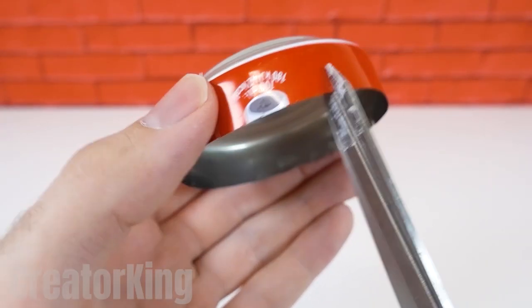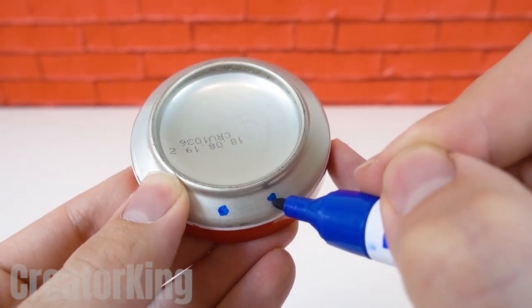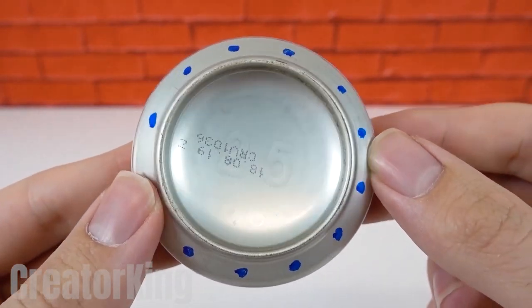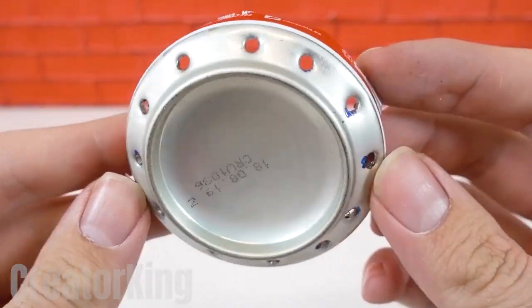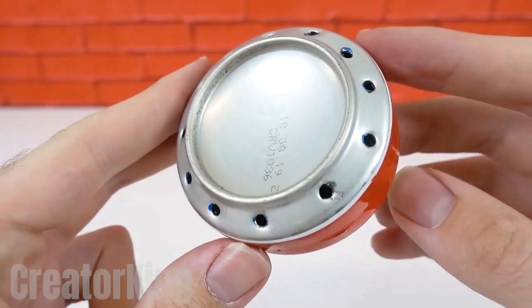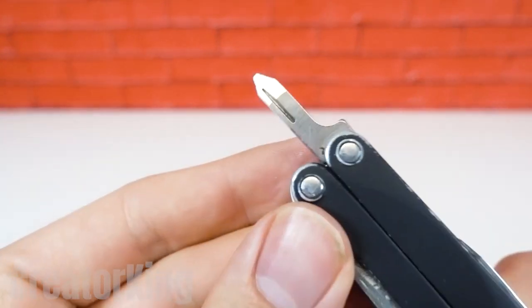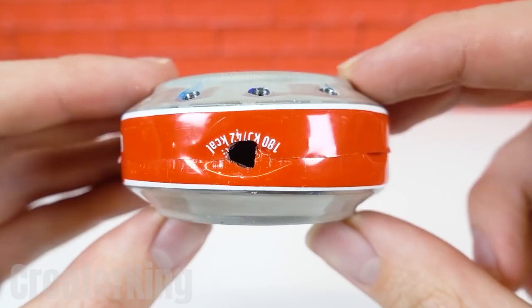Make small cuts all along the edge of one can with a pair of old scissors. On the other piece, mark several dots that will serve as guides to create a series of holes around the entire base. Use any tool that allows you to make these kinds of holes. Put both pieces together to create the mini stove. Don't judge it by its size — it's small but spicy. With the same tool, create one last hole but larger so that the gas supply hose can pass through.